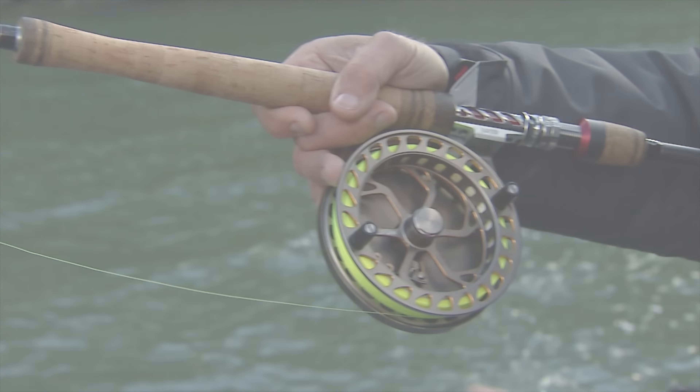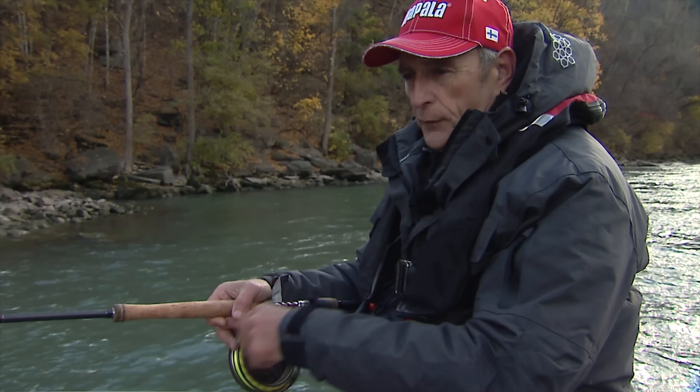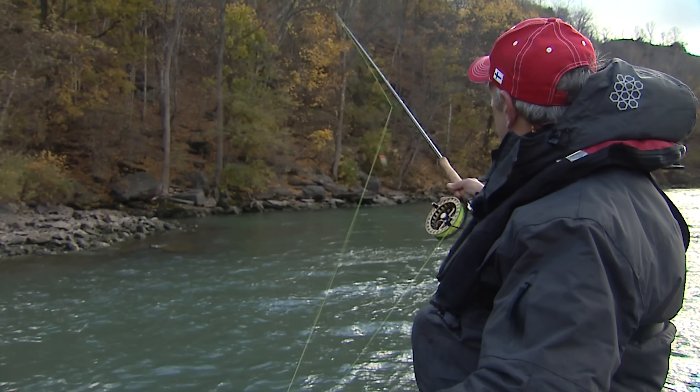Center pins are ideal because they really help you make a natural presentation when you're drifting downstream. I'm just going to pick up this line and make a cast right on the current break, and I'll show you how it works.